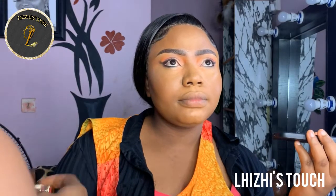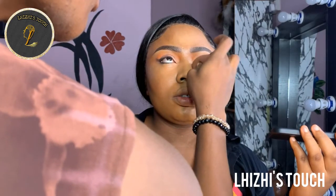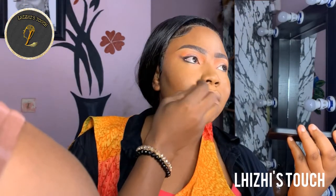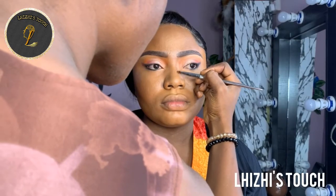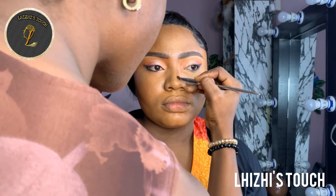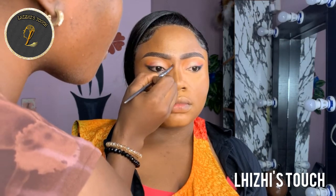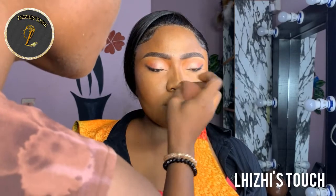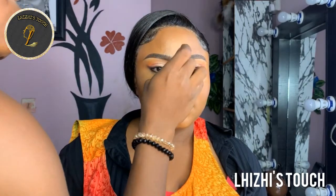Now I'm going to go in with this Zikel concealer — I wanted to make the look as subtle as possible, so I went in with a shade two times darker than her skin tone and blend that into her skin properly so that the whole makeup look can be calm and subtle. At this point I'm going to contour using the same Zikel foundation — shade 025 — that I used for her cheekbone and forehead. What I did was chisel the nose a little bit just to give it a more pointed look, then blended it properly.